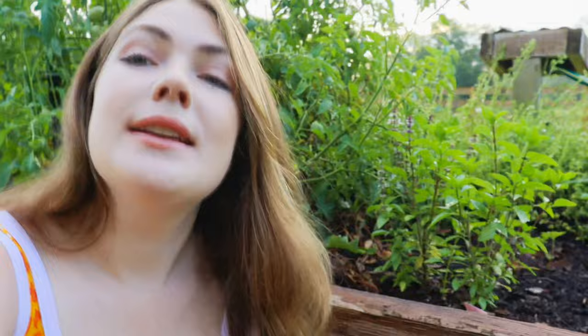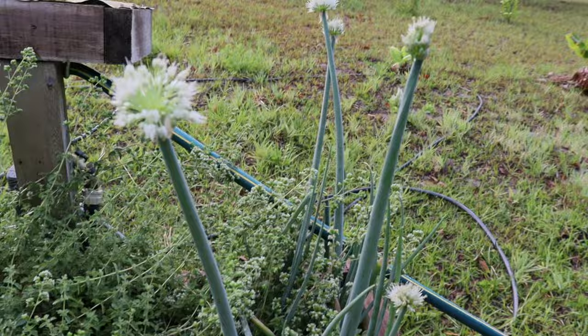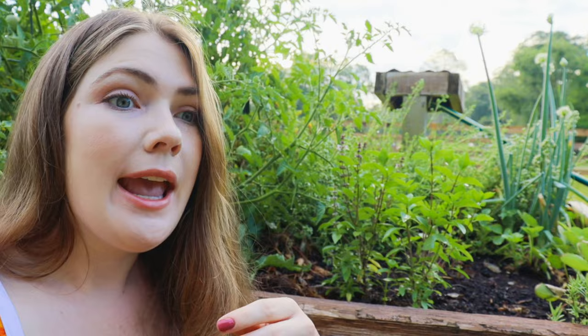We're going to start from the front and move to the back. What we've got here is our first raised bed that we ever built for this whole entire garden. We have onion chives somewhere back there, and I actually got those chives from the grocery store and just shoved them right into the soil — now they're growing, they're super healthy. I literally did nothing else but just picked them out of the bag and shoved them in the soil. You can do that with so many things from the grocery store, which is awesome.